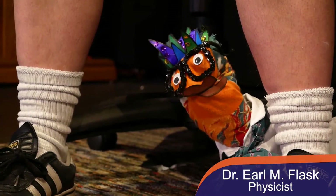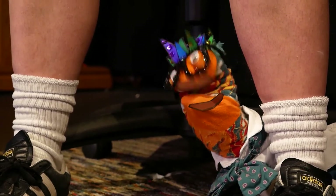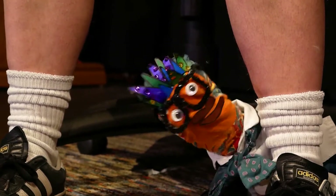Before you get started, make sure that you're using your rolling chair on a carpeted floor. Your wheels need to stay still, not moving.